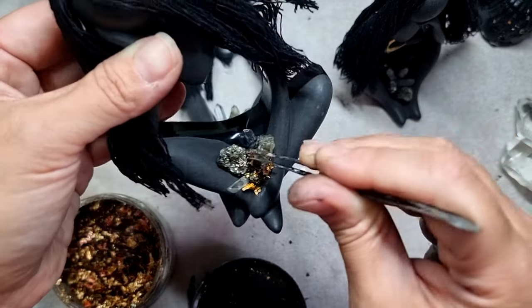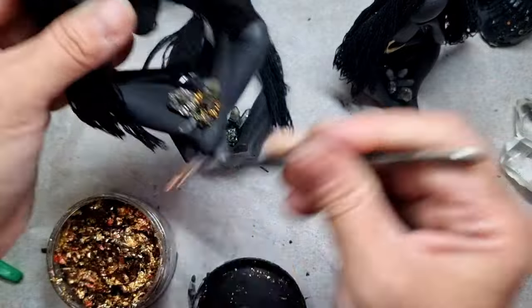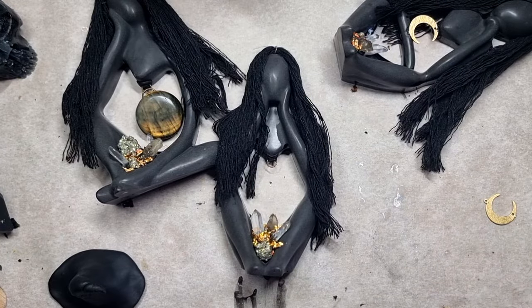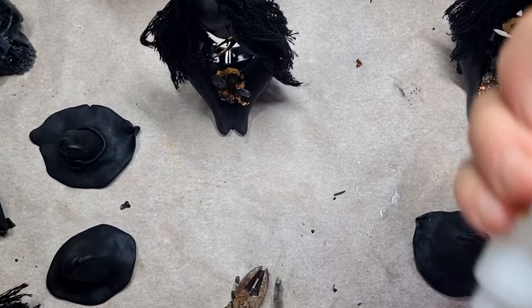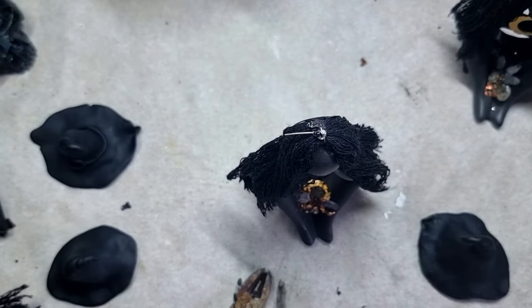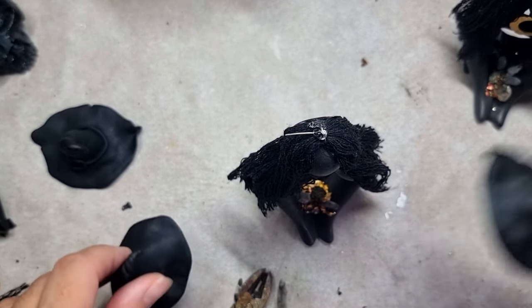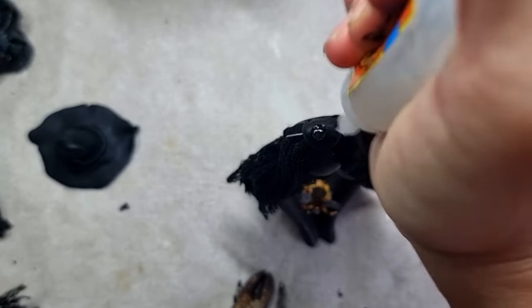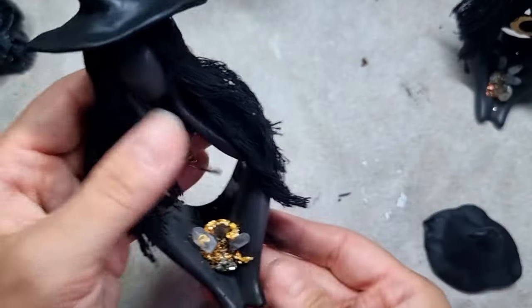I'm adding the gold foil into the crevices and tiny open areas. These are all done now — you can add whatever crystal you want. Now I'm adding the moons, and it's time to add the hats. I'm putting gorilla glue on top and then adding some epoxy sculpt on top of the heads and the hat as well. It's really up to you how you like to make your hats. With a drop of gorilla glue I'll be putting up the hats on all of these witches.